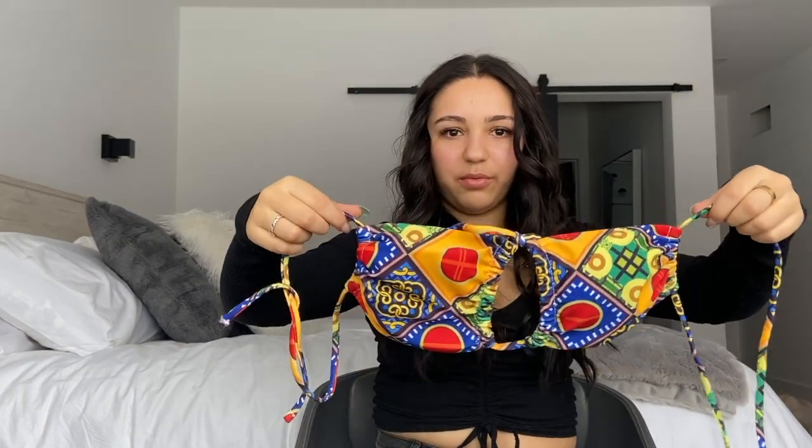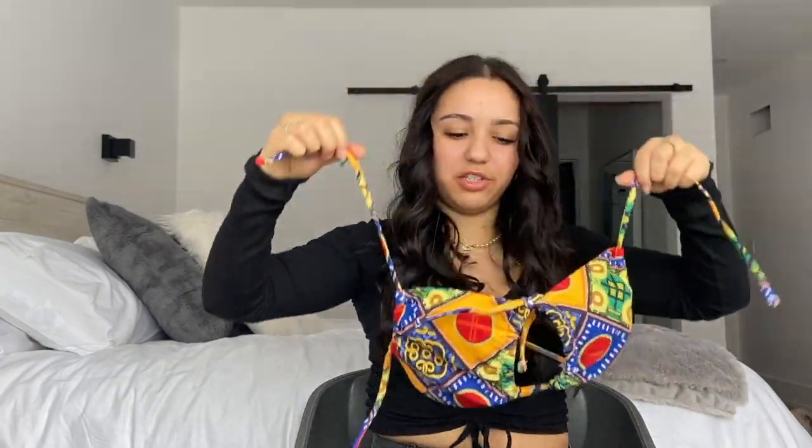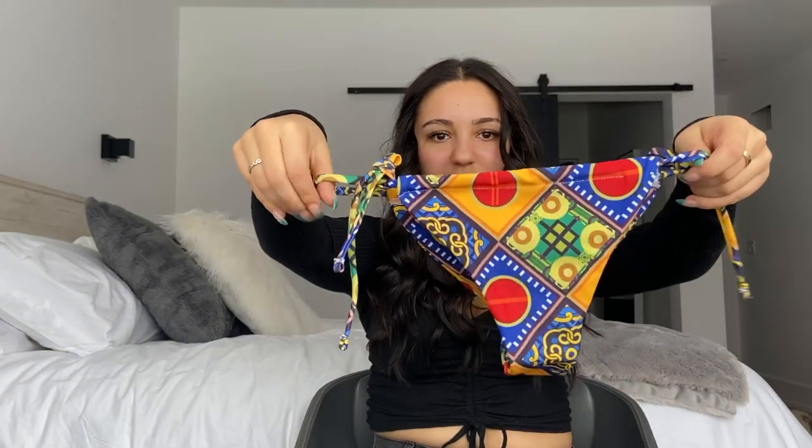I'm going to do this in categories, starting with bikinis — I'm not going to be trying them on, just showing them. The first one is a top you can wear a few different ways: tied around your neck with the other strap around your back, or both tied around your back, which is how I would wear it. It's a fun color I don't have anything like. The matching bottoms tie at the side and slide. I got this in a size medium because people said to size up — it runs very small.